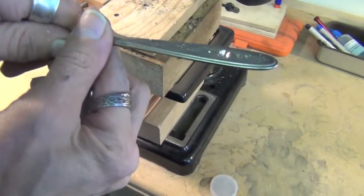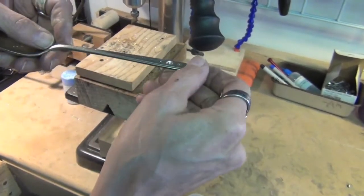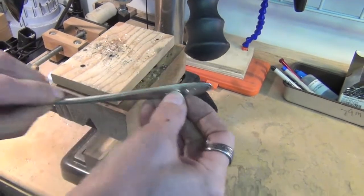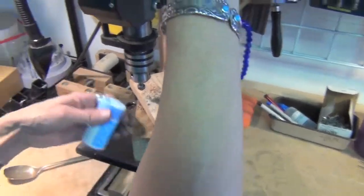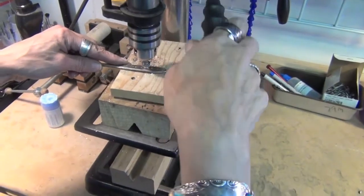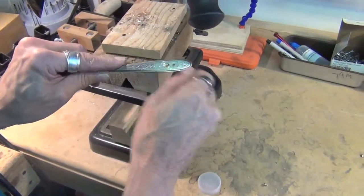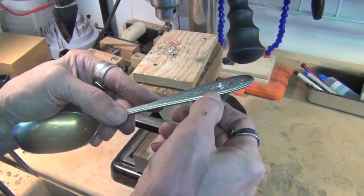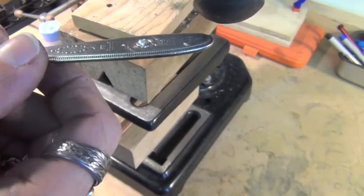You can see how that creates a beveled pocket, and we're going to test fit. I want that to fit in a little bit deeper because I want it to sit just a little bit below the surface, so I'm going to go just a little bit deeper with the chamfering bit. It's a matter of just drilling and fitting until you get exactly the look that you want. You can see that the crystal is sitting nicely into that pocket that I've created.